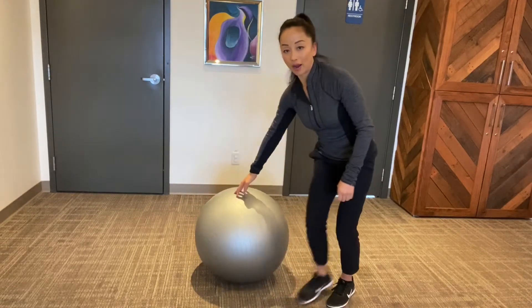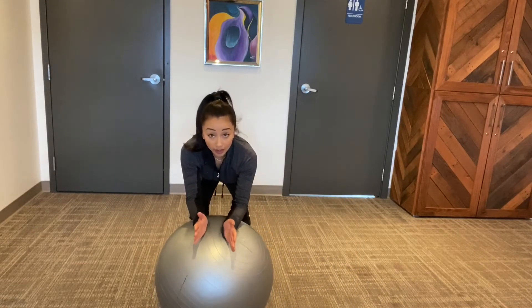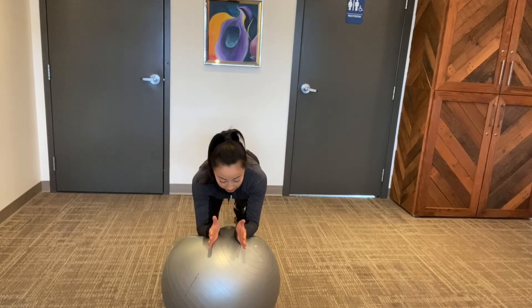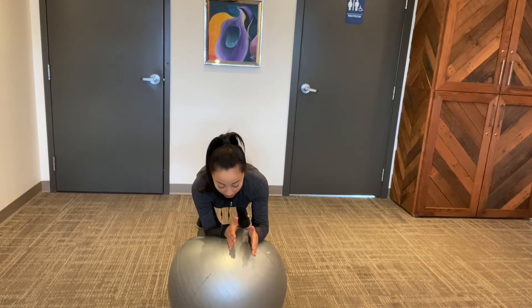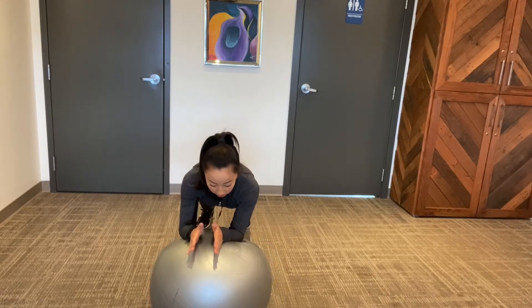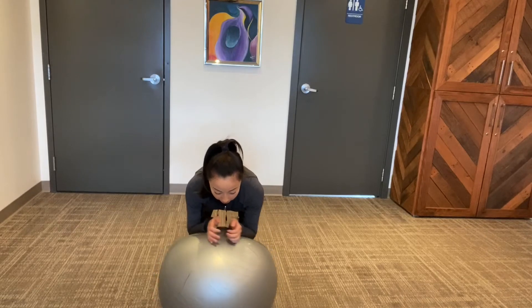A better way to use this ball is by stabilizing your core and doing something called stir the pot. What you're gonna do is put your elbows on the ball and try to maintain a really nice neutral spine, and do small circles with the ball — and you can do those circles either way.